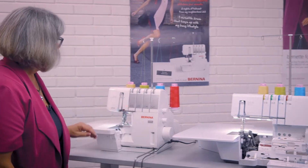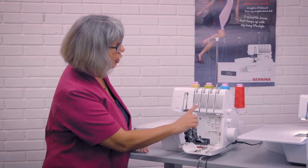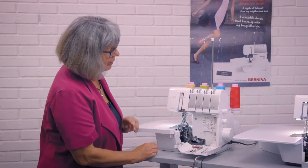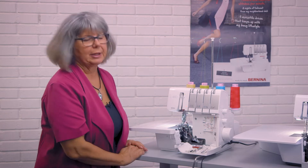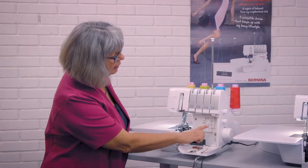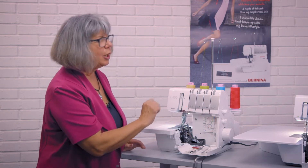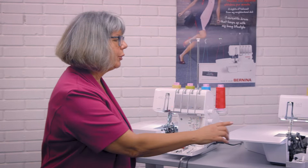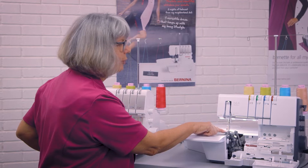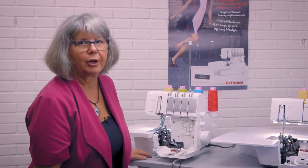The third machine, the L460, has conventional threading. It has all open thread guides throughout the loopers and also the needles, and I just thread it manually. The threading diagram eases threading with a threading sequence: upper looper, lower looper, right needle, left needle. The B64 has no threading sequence for the loopers but does have one for the needles — right needle, left needle if both are in use. The L850 has no threading sequence at all, which is why there's no numbering on its threading diagram.